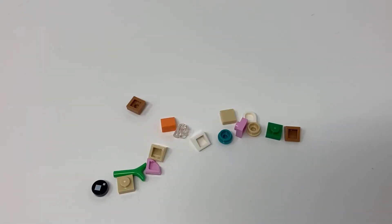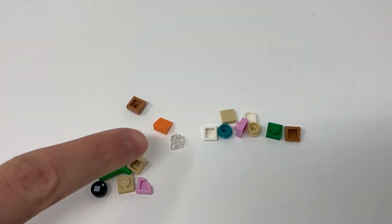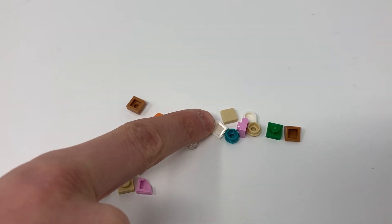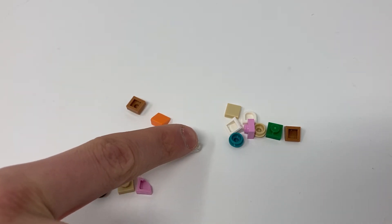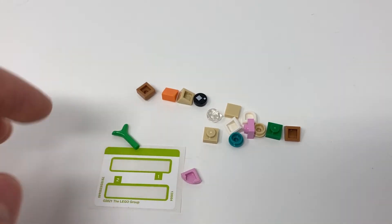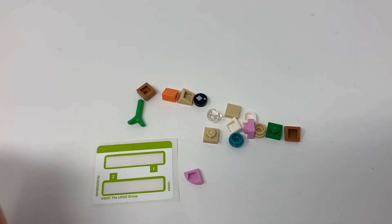So, the spare parts. There's nothing very interesting here to comment on apart from this piece — it's the piece where you can go from a minifigure hand size, or mini clip as I think they're called, to a stud, which is quite a useful piece and it's in clear. Here is the sticker sheet as well — only two stickers, so pretty simple.